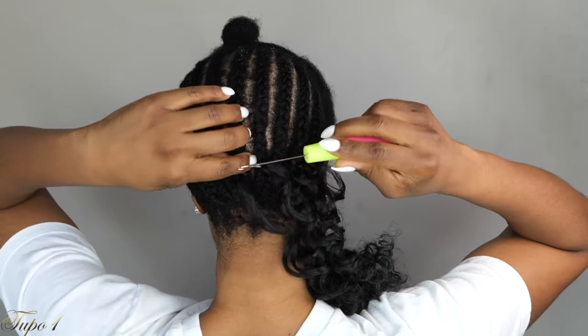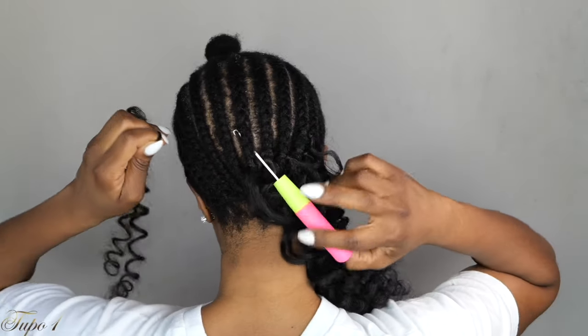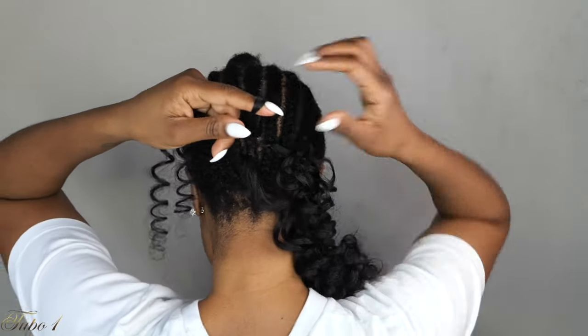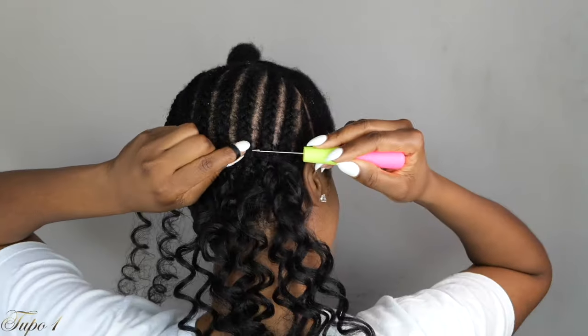And I'm going to show you guys again. Place the crochet needle in, open the hook, take the crochet hair, place it on the hook, pull it out. And then once I do that, I have my fingers open so I can go all the way down to the crochet hair, place it into the hole right there, twist my fingers, place it in again, and then pull it out.